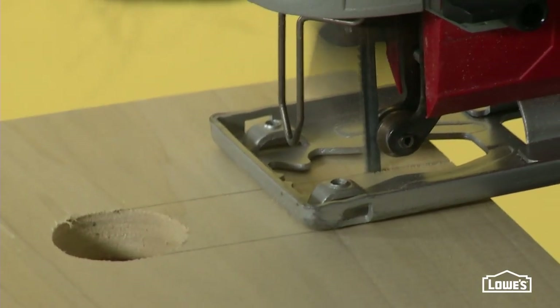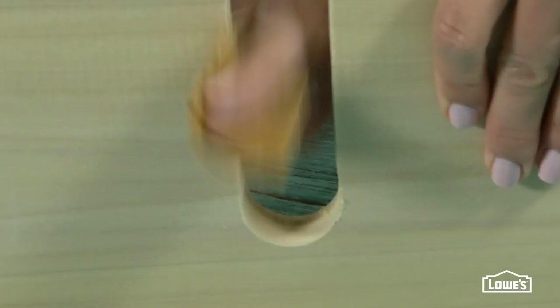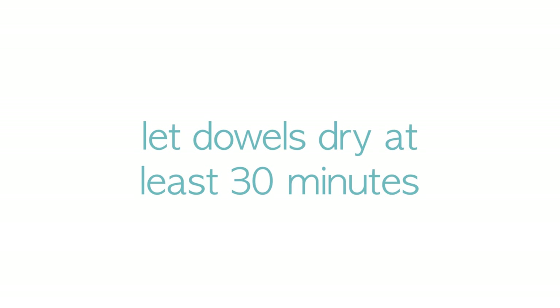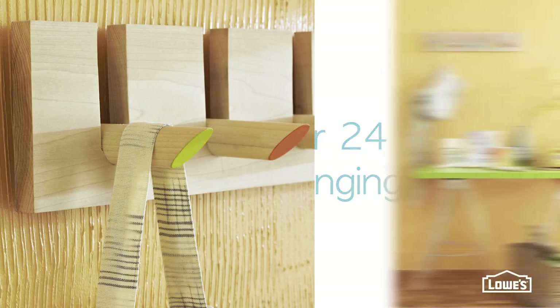Use a jigsaw to carefully cut along each line — and there's the slot. Sand each slot smooth, then use wood glue and the curvature to clamp each dowel into place. Let each dowel dry for at least 30 minutes before you unclamp, then make sure you let the glue cure for at least 24 hours before you hang your rack.